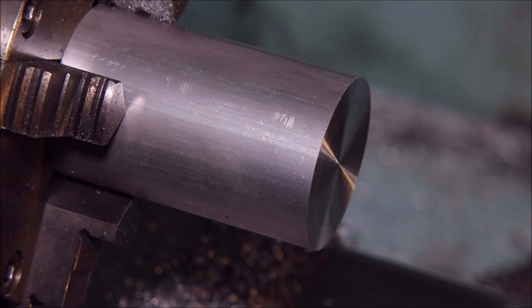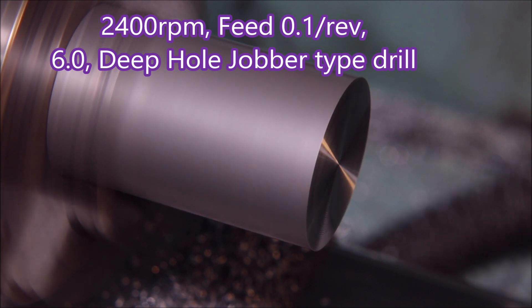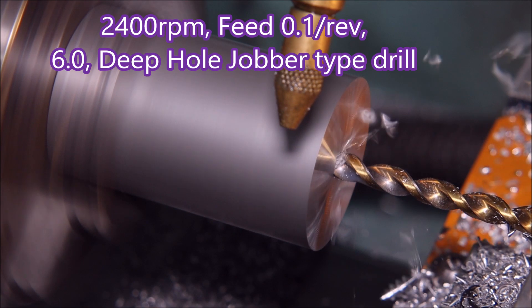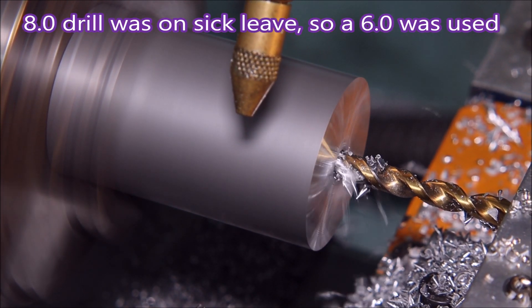Here we're doing 2400 RPM at a feed of 0.1 with a 6mm drill — that's a deep hole jobber drill. They tend to get rid of swarf really nicely.